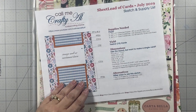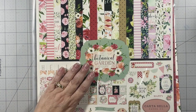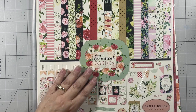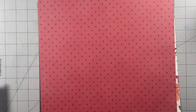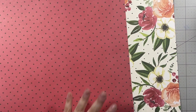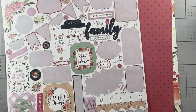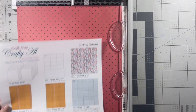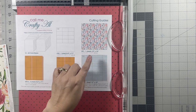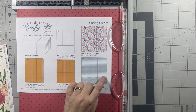This sheet load of card sketch will yield 12 cards. I have this botanical garden paper from Cartabella that I had used earlier this month, and I've only got two full sheets of the pattern paper left plus a few scraps and stickers. So what I've decided to do is use these papers with the July 2019 sheet load of card sketch. I'm going to follow the cutting guides — here's the cutting guide for the first sheet of pattern paper and here's the cutting guide for the second sheet.